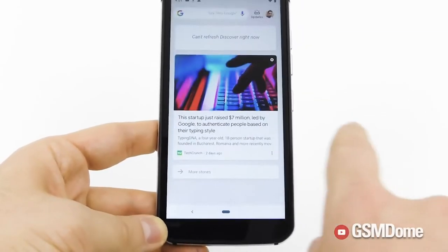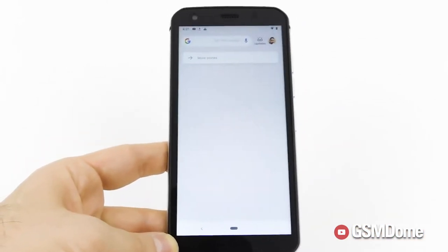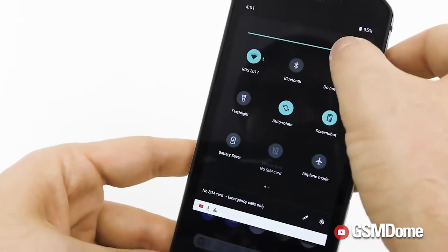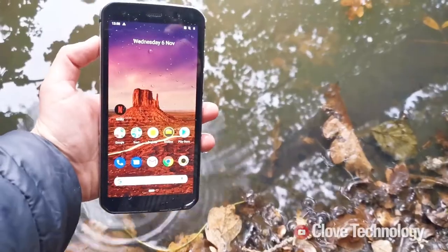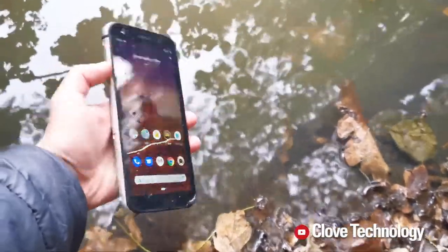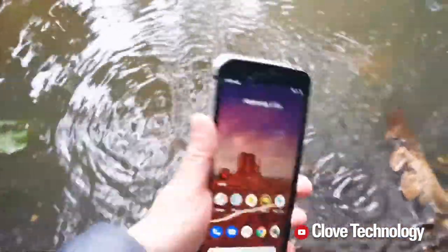I ran apps fine, did some updates fine, and had zero problems with stutter or lag. You can forget about any sort of trouble with device performance. Alongside this, the S52 can be completely submerged in water and is waterproof down to 1.5 meters for up to 35 minutes.